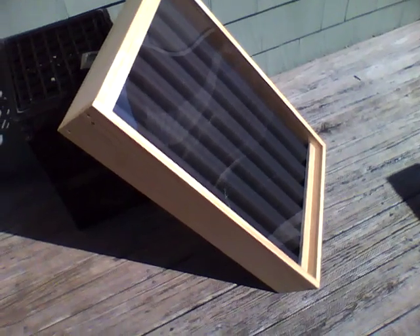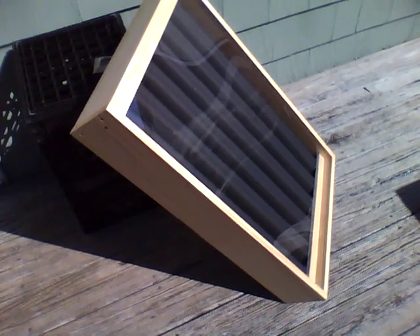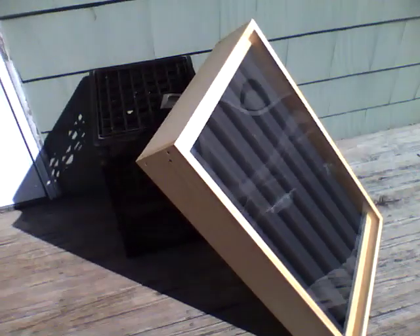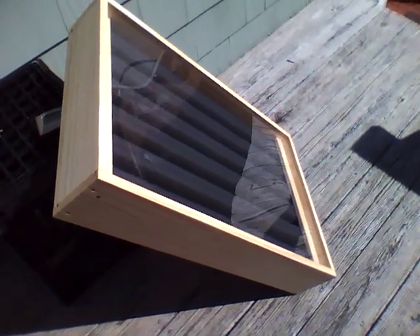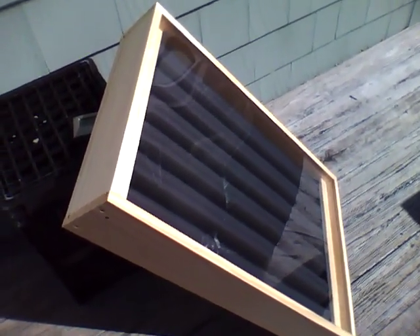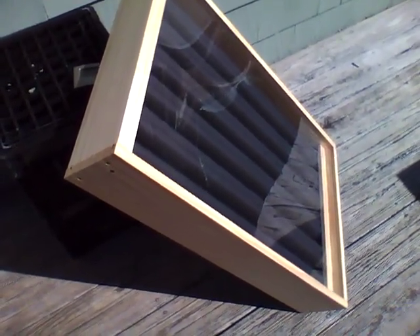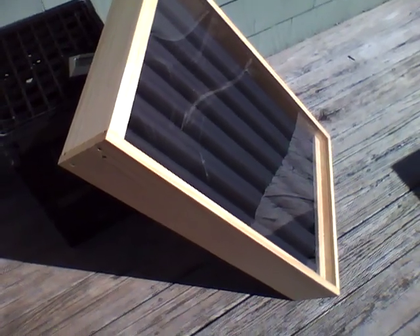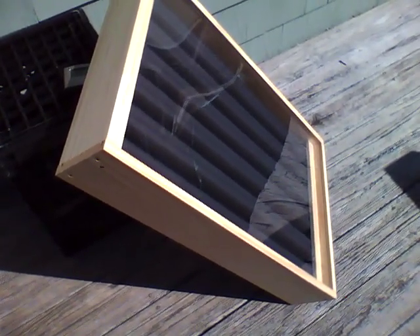I think it's three quarters of an inch pine. It's five and a half inches thick and it has a one inch insulation on the inside. And it's a 0.093 plexiglass. But this is really cranking out some heat. I'm going to get my Ryobi infrared and take a test. I'll be right back.